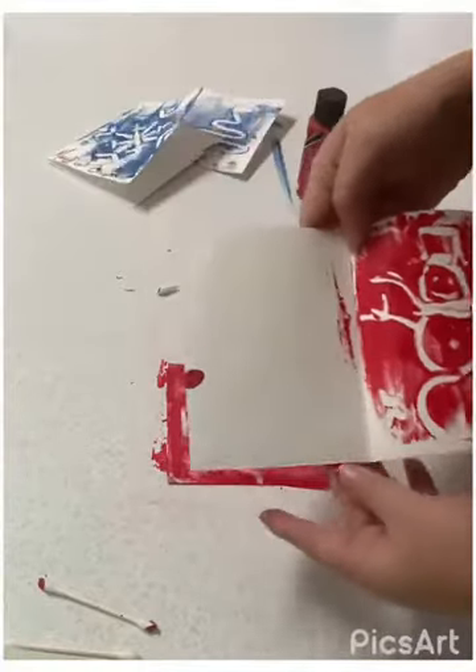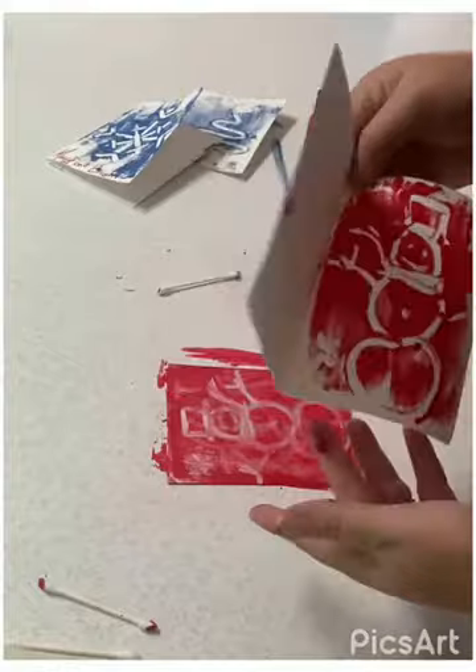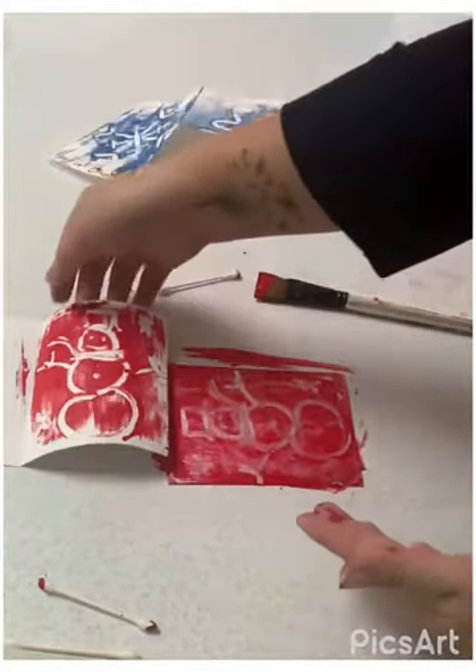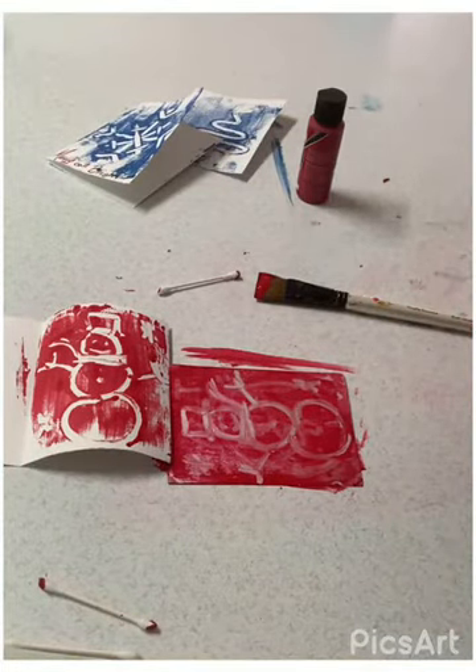Remember, when you're done take a marker, write a special note to somebody, and you have a wonderful one-of-a-kind Christmas card. I hope you guys have a lot of fun doing this craft at home. Alright, thank you!